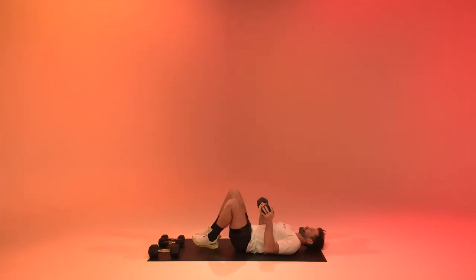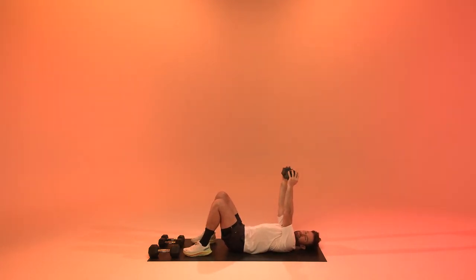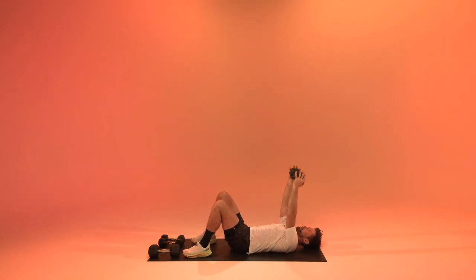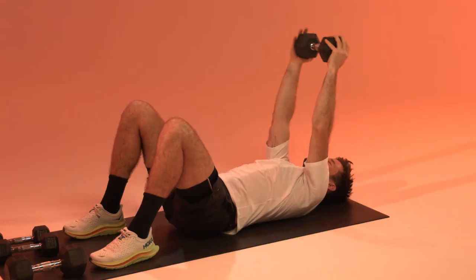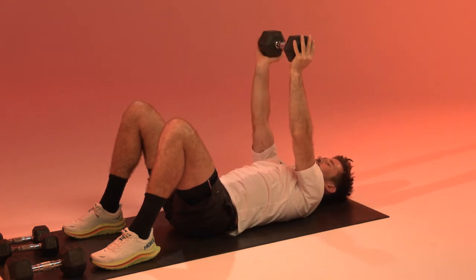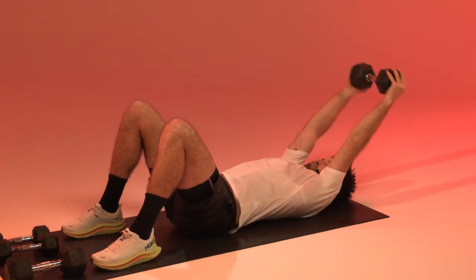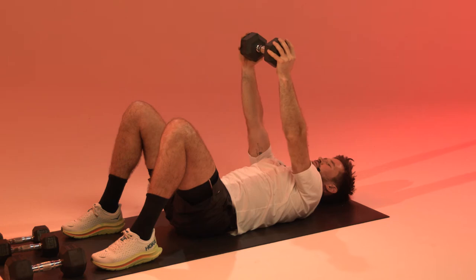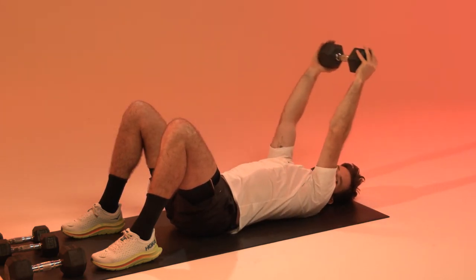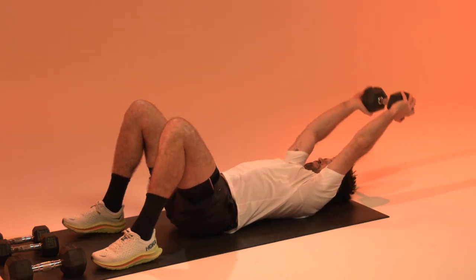Lying down, straight arm. Flying the weight all the way to the back, let's go. Make sure your core is engaged, keeping your lower back gently in touch with the floor. And relax.